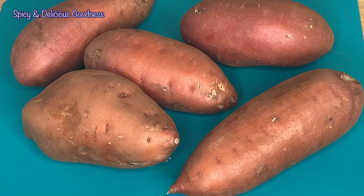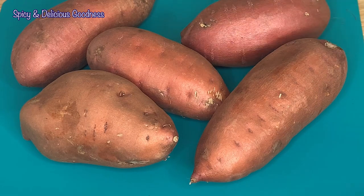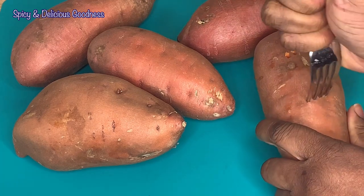The sweet potatoes are already washed. I'm gonna poke some holes into the sweet potatoes so that they don't explode in the oven. You could do this with a knife also.